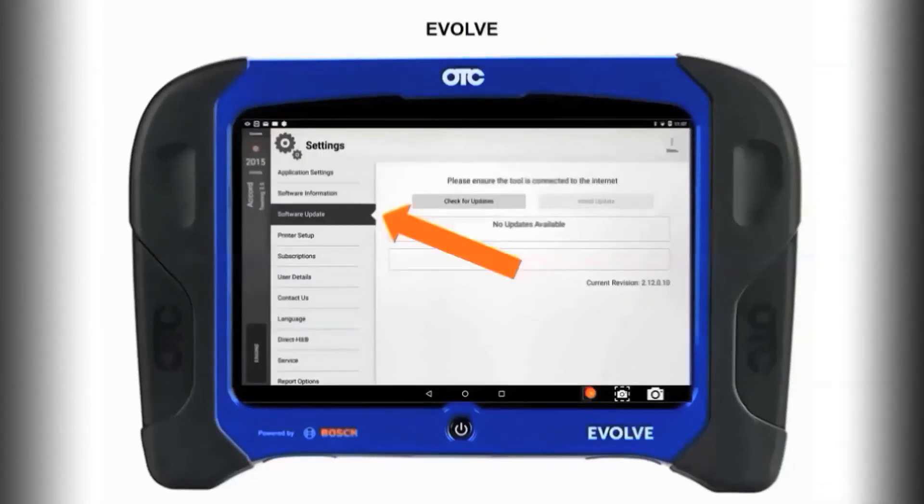Using the battery test tool with your Evolve, check your software and make sure that you are at version 2.10 or above. If not, update your software.